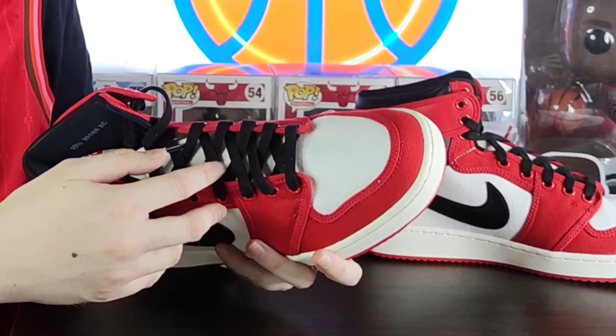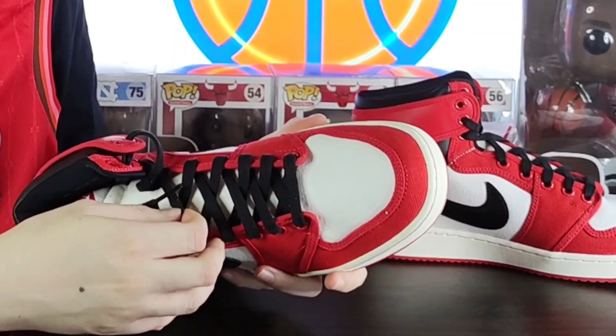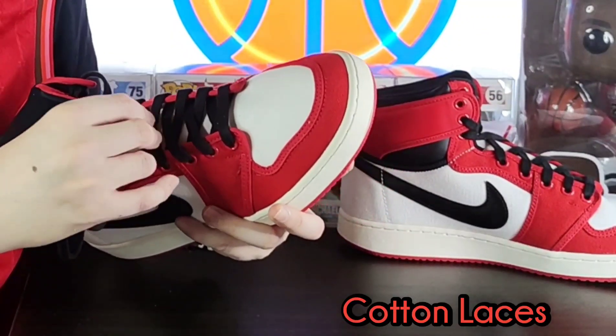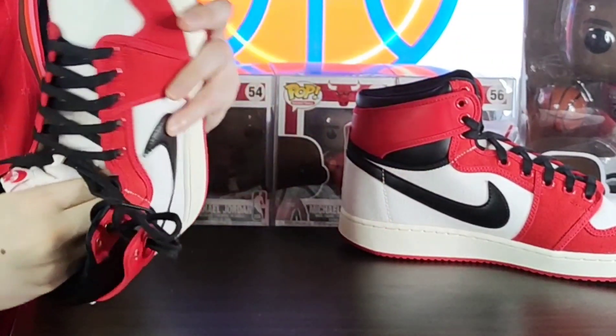For the laces — out of everything with this release, this is the only downside for me, my only gripe. The laces are not the usual flat laces you get in Jordan 1 Retro High OGs. For some reason they're kind of bunched up and it's not that nice flat lace.